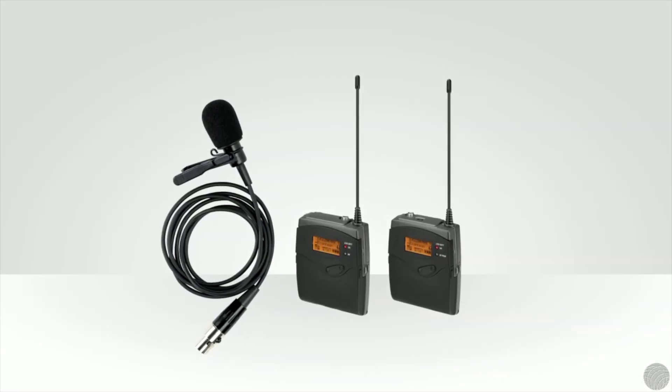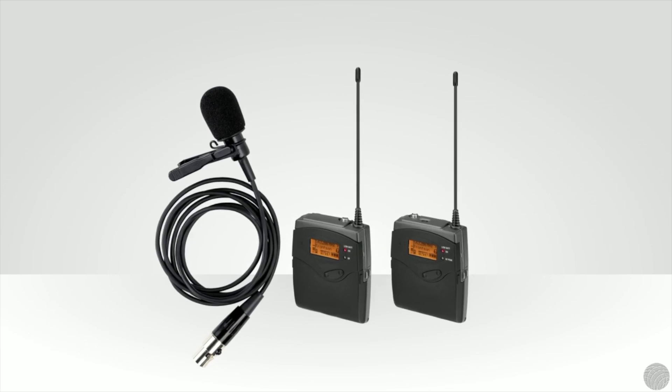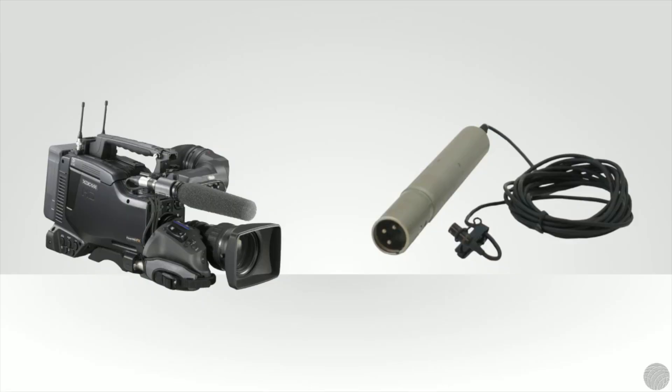Wireless lavs have a number of advantages and disadvantages. One of the advantages of a wireless microphone is the freedom of movement it affords the performer or speaker, and you can also do away with cabling issues. For these reasons, wireless lavs are ideal for reality television.